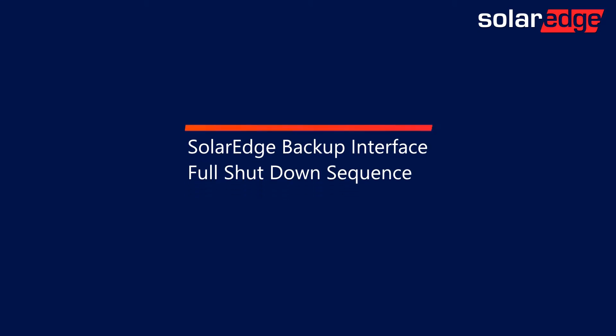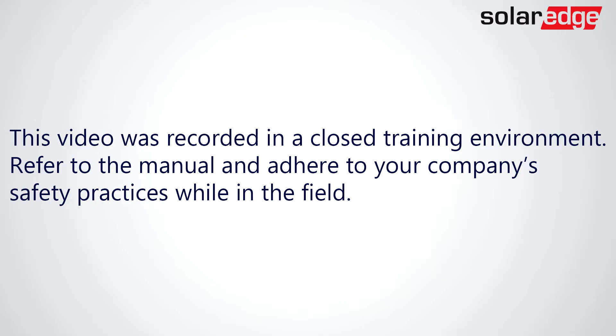In this video, we'll demonstrate the full shutdown process of a SolarEdge backup system. This video was recorded in a closed training environment. Refer to the manual and adhere to your company's safety practices while in the field.